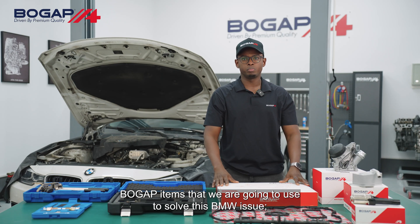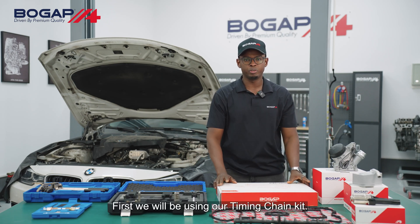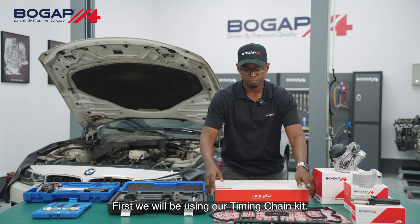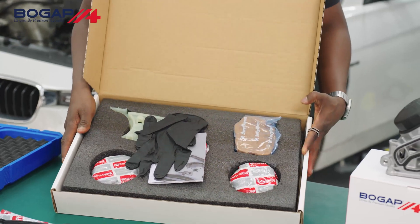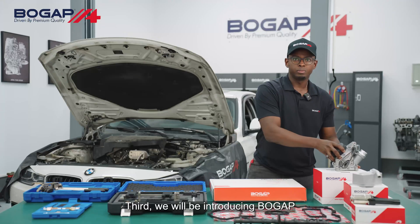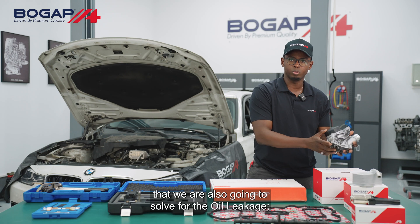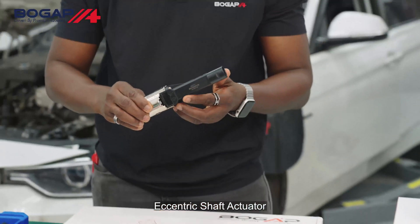In the third part of this video, we will be introducing the Bogap items we are going to use to solve this BMW issue. First, we will be using our timing chain kit. Second, we will introduce the solution for our oil leakage — the cylinder head cover gasket. Third, we will be introducing the Bogap solution for the oil cooler housing, which we are also going to address for the oil leakage. Bogap oil cooler and eccentric shaft actuator.